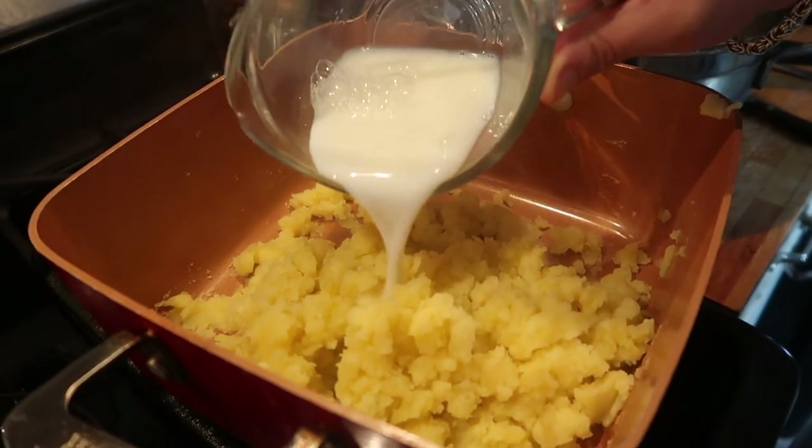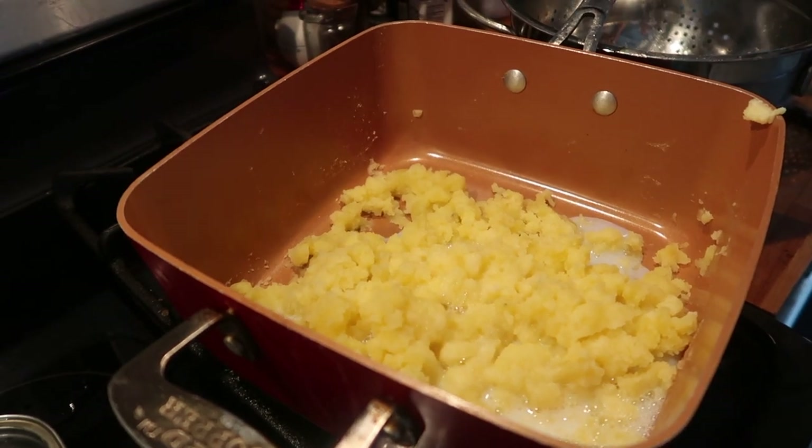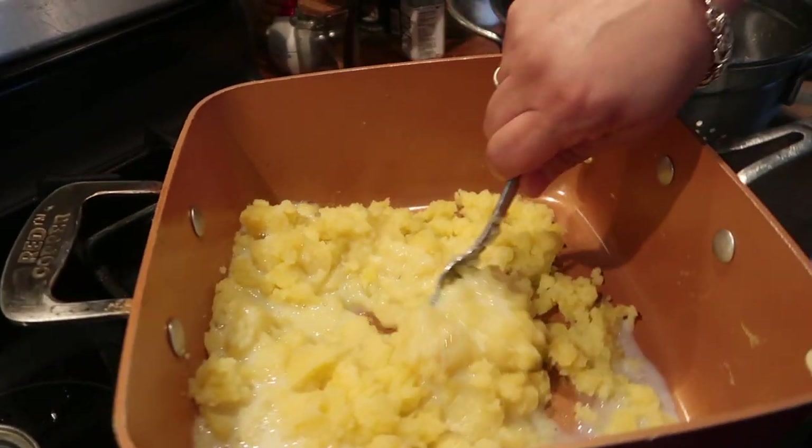We're going to add a third of a cup of milk, then mix it up and add it to the rest of our potatoes.